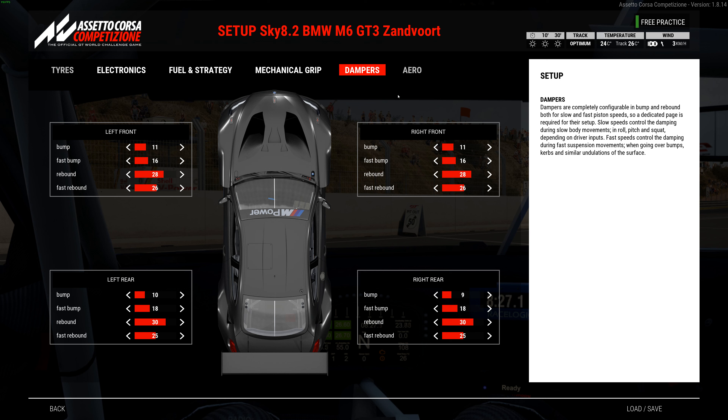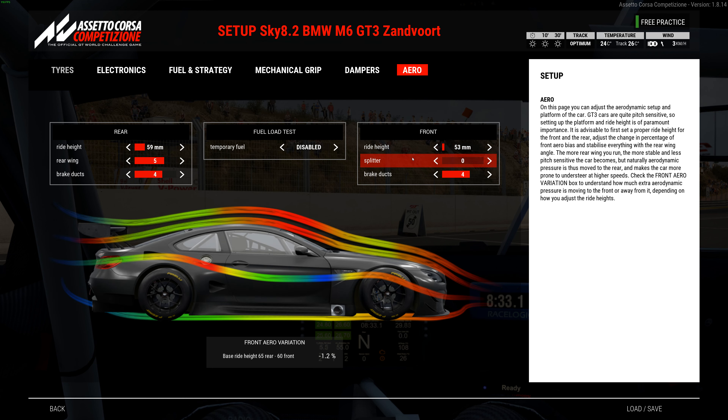Aero: 53 in the front, 59 in the rear, with a five wing, four and four on the brake ducts, and the front aero variation is negative 1.2. Just to show how I simulate a pit stop — you've got 53 and 59 at full fuel; if I put it down to 40 liters, now you're at 53 and 60. Sometimes it makes a bigger difference, but I do that to see how it handles — the ride height comes up slightly and you have a lighter fuel load, so I want to make sure it doesn't do anything crazy.